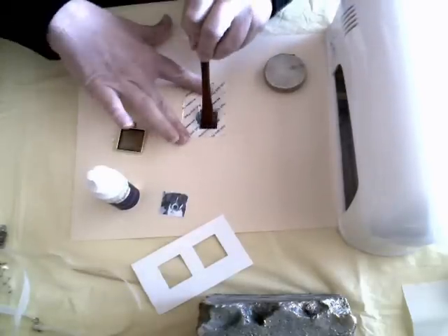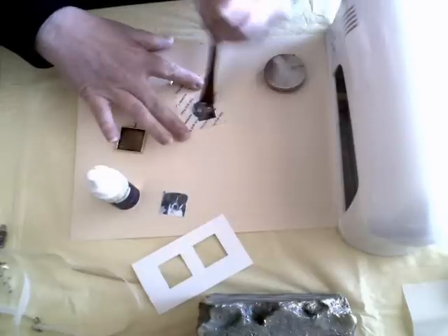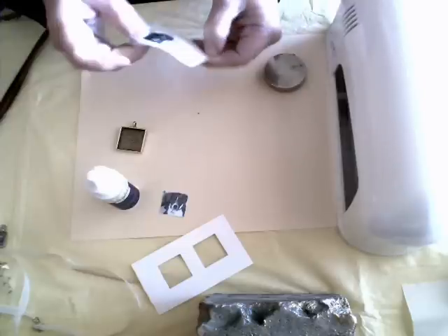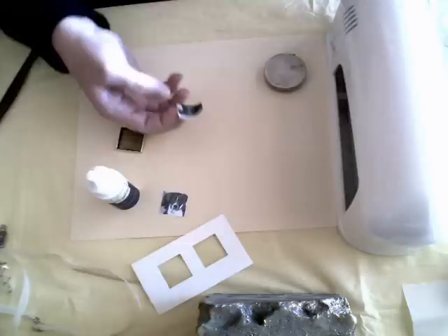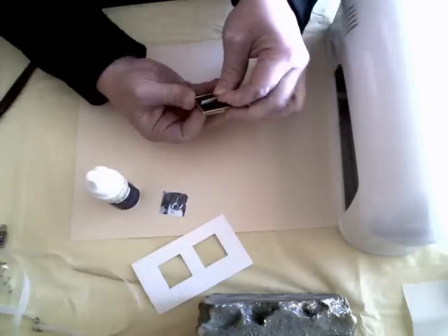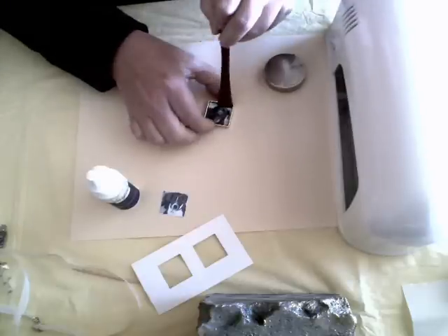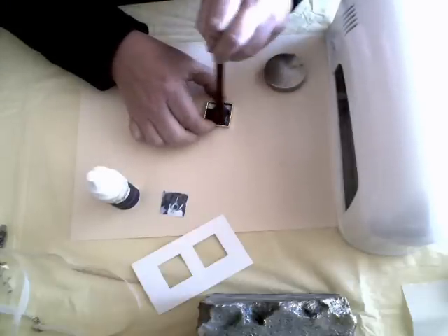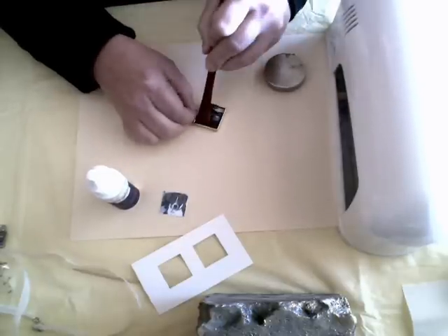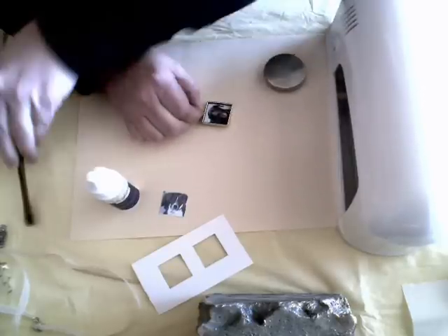I simply burnish it with my burnishing tool to make sure all the adhesive is really on there well. Peel that off there, peel the picture off of the paper, and I'm just going to simply place this in my frame. There we go. And then I'm just going to use my burnishing tool to burnish it down one more time. Really make sure it's all good. When we add the Magic Gloss on top, we want to make sure that we don't get any bubbles or air bubbles that come up from behind the picture.